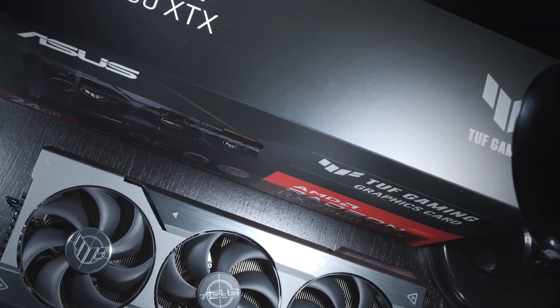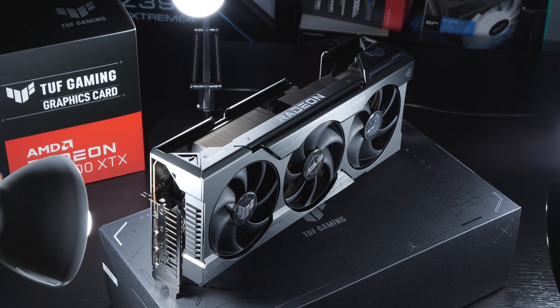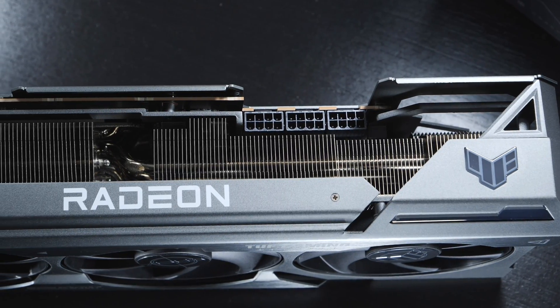This is a brand new recent test. Today I'm testing the AMD Radeon RX 7900 XTX more than one year after its initial release, so you're getting a pretty up-to-date insight into what this GPU is capable and incapable of at the end of the day.